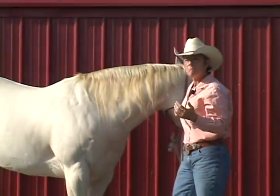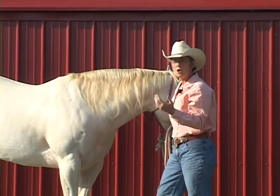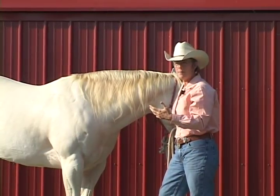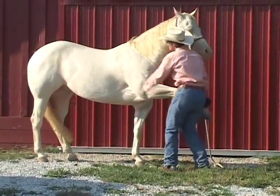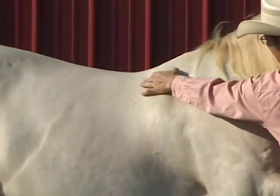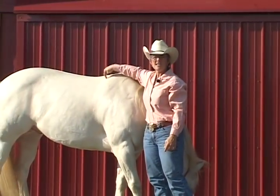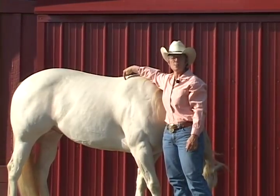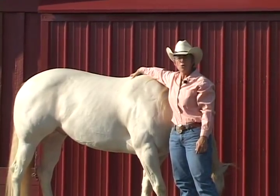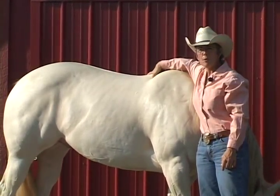Now when a horse is moving, that shoulder blade moves back and forth, so your saddle pad and saddle have to accommodate that too. When a horse takes a step forward, that shoulder blade moves way back — on this horse it moved from here all the way to here. So if you're ending up with dry spots, wrinkles, or roughed-up hair, and if your horse is getting any white hair and palpates sore right in here, you may have a problem.